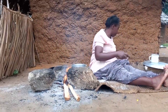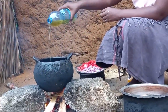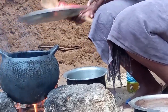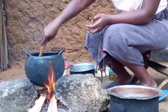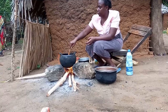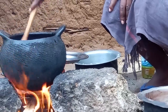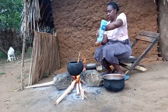Well done. Let's embark to the pot. With the cooking oil very hot, I will then add onions. These are tomatoes. Not forgetting turmeric and salt respectively.